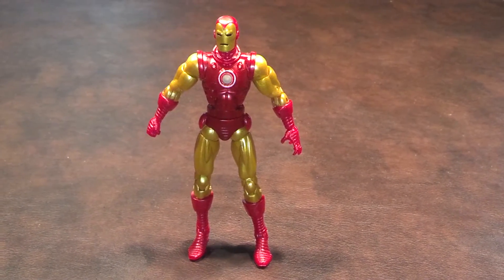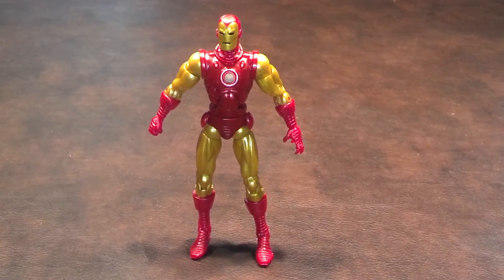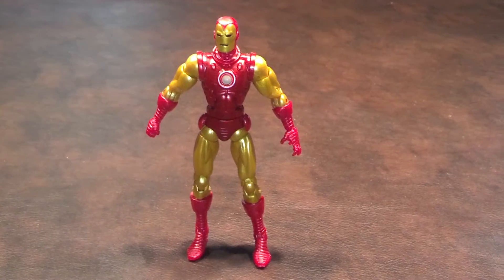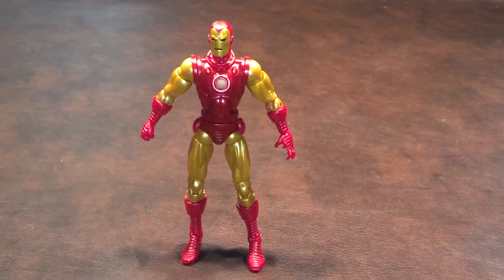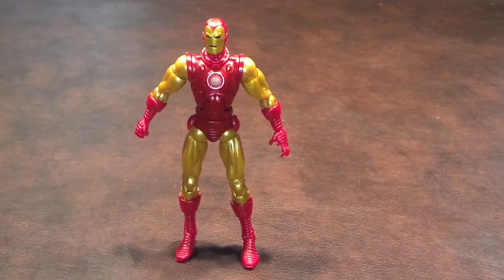Articulation joints were, for the most part, pretty good. The shoulder, wrist, hip, and ankle joints worked pretty well, but I had a problem moving the elbows, the mid-torso, and the knees. His head can also tilt back quite a bit, and that will allow you to capture some good flying action poses.